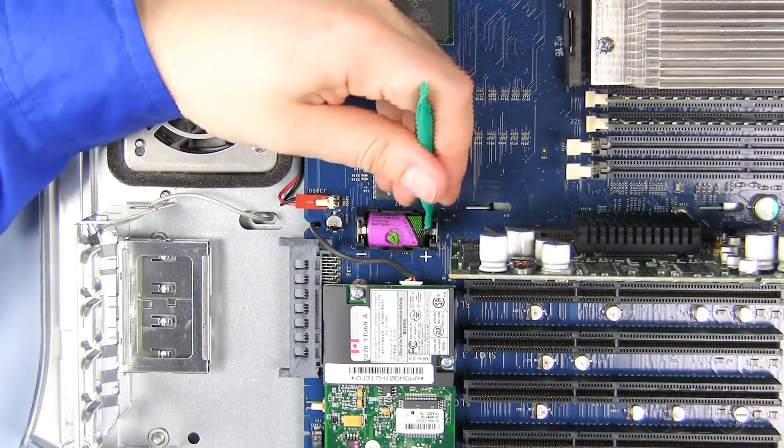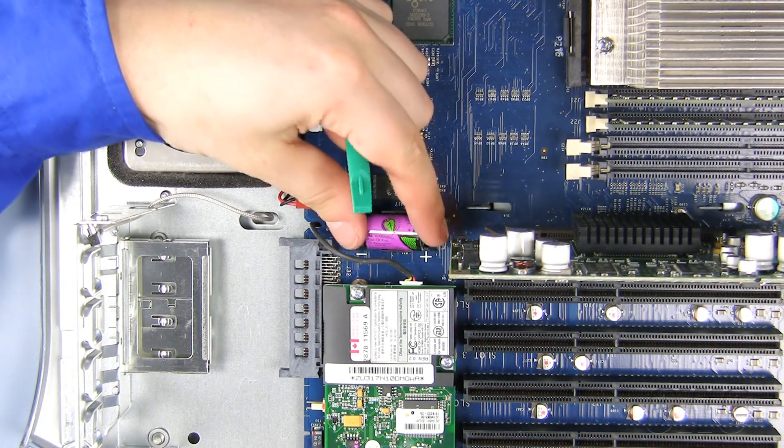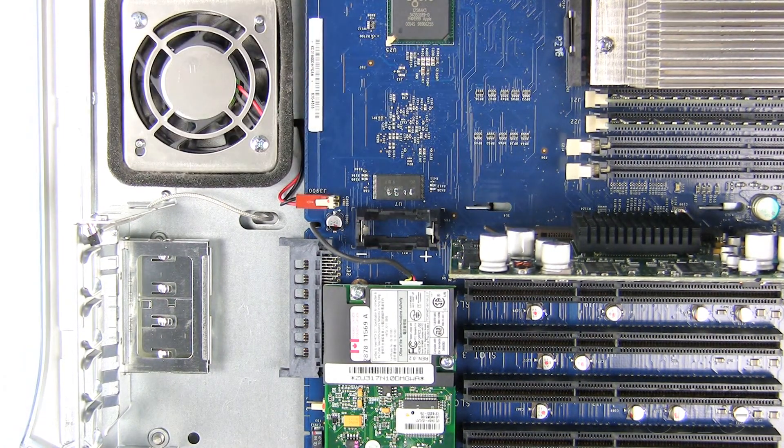To remove the old P-RAM battery, use your nylon pry tool to lift one end of the battery until it pops free. Set the old battery aside for recycling.